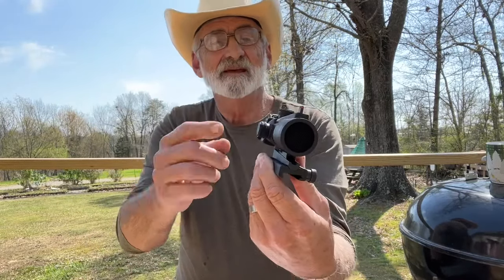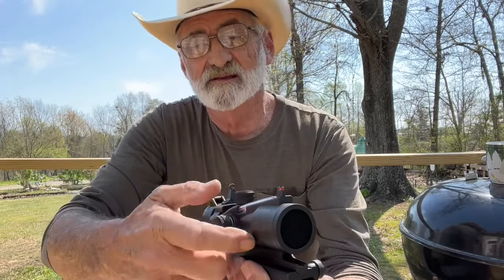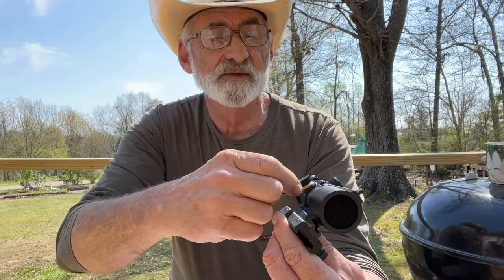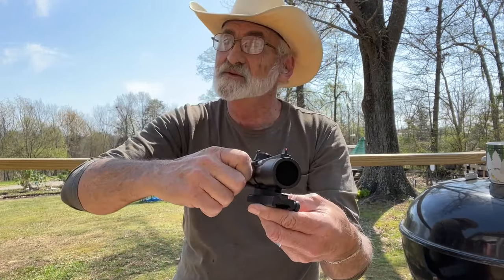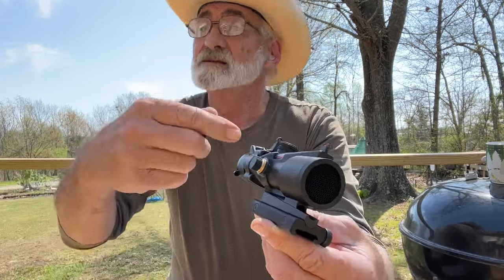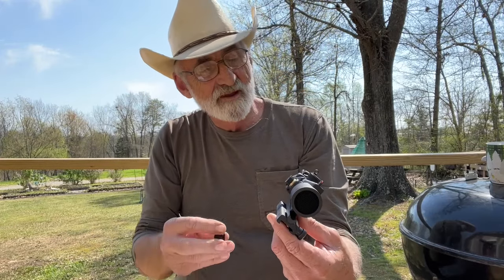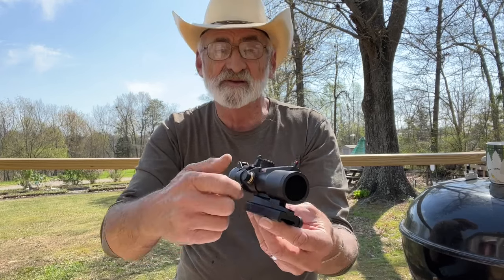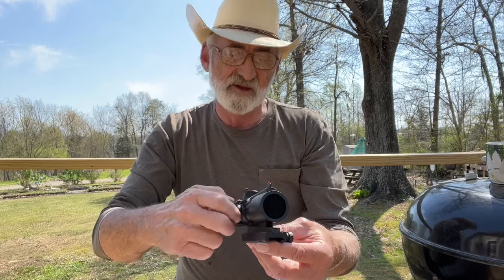This is your windage and elevation right here. I like how they've set these up with clicks — you don't have to use a tool to turn them. And it's not easy to accidentally turn; it's not just going to jar loose or get knocked off by just touching it. You have to actually click it. Those are your windage and elevation caps and adjustments.